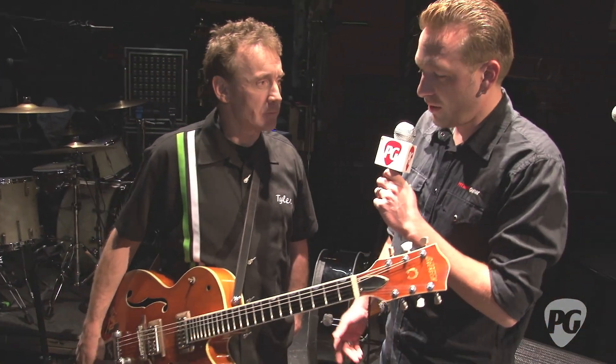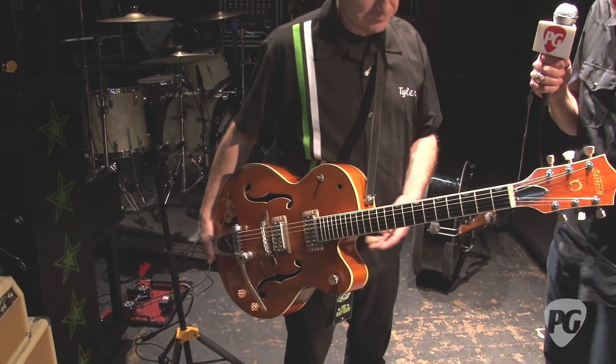Hey, I'm Sean Hammond with PremiereGuitar.com. I'm with Tyler Sweet doing a rig rundown of Brian Setzer's gear. How's it going, man? Good. So we're starting with the guitars, and why don't you tell us what we've got here?